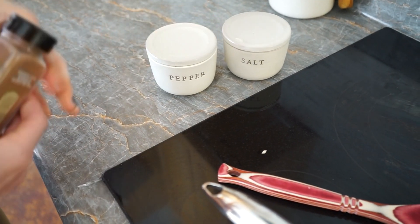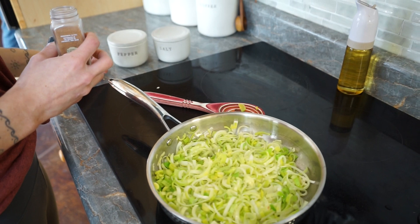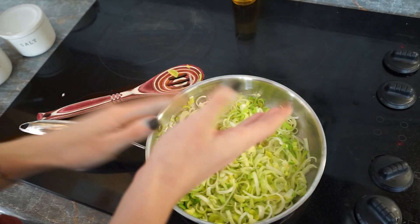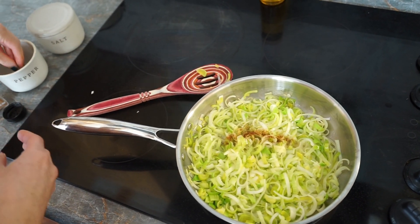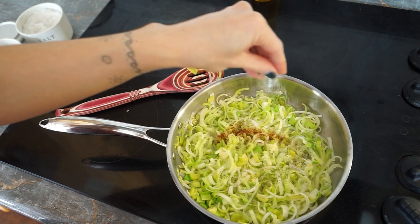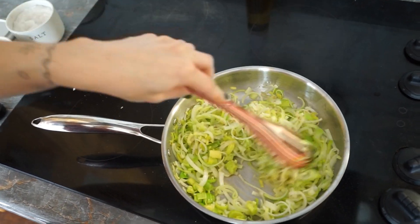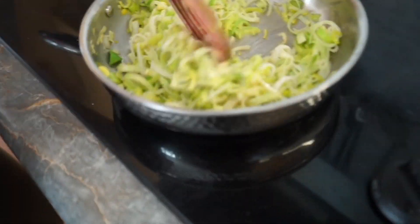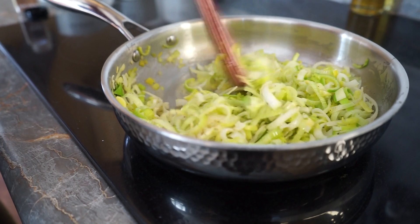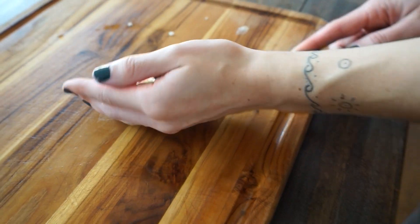Here we're just gonna be melting down some butter with the leeks, and as they start to soften you're gonna want to add in a pinch of nutmeg, a little bit of salt and pepper. Sauté the leeks down into a soft state — you don't want any crunchiness. They have to be nice and soft. This adds a really nice flavor to your salmon Wellington. This process takes a little bit of time, so after they're done cooking and softening, set them aside and let them cool down to about room temperature.